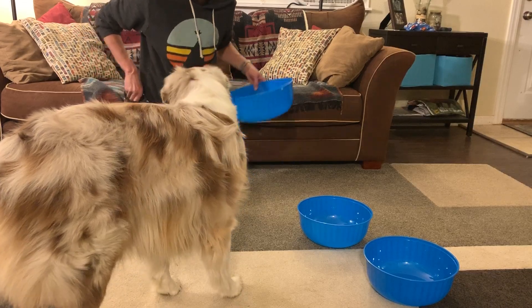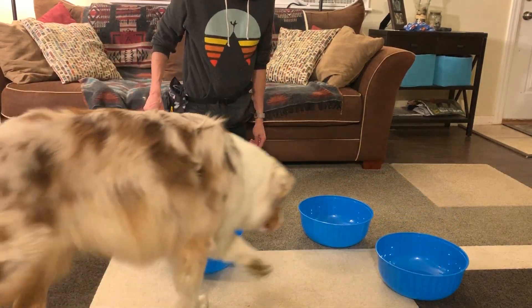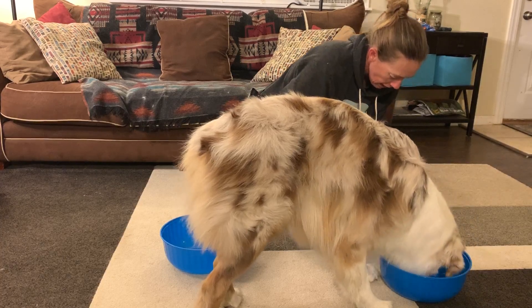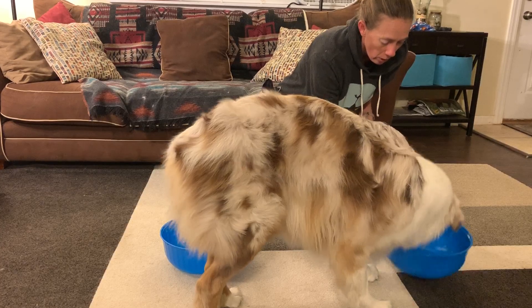When your dog is first starting to learn this game, they're going to sniff around each of the bowls. Dante, since he — yes, just like that — he's going to sniff each bowl first to see which one has the reward. You're basically paying him to stay at the odor. Good boy, break!